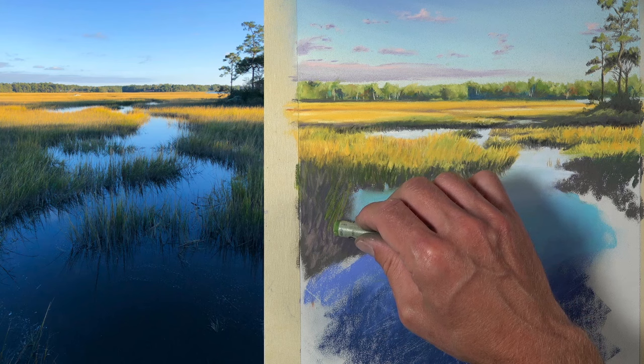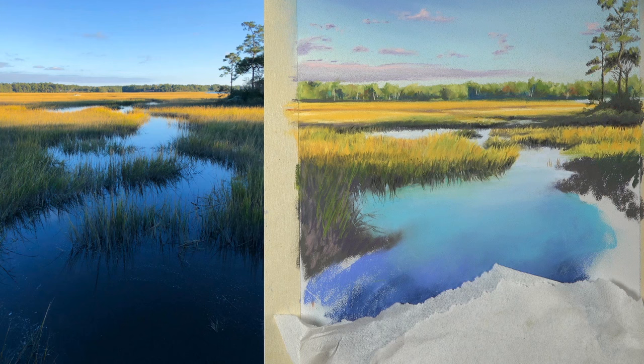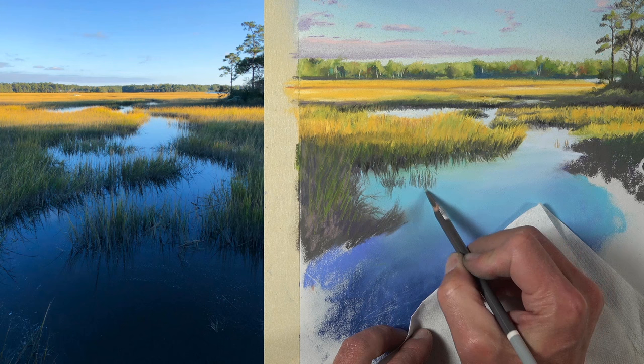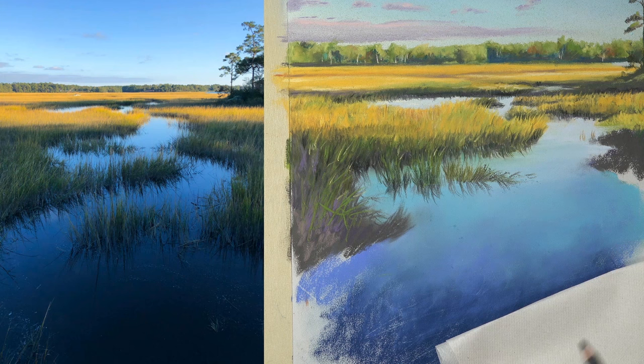Continuing down the picture plane, we'll block in the basic shapes with a dark gray, a bit of purple, and actually a bit of pink is used in this area as well, before applying a bit of green over the top. As we work our way down, a bit more precision is required, so we're going to be working with the pastel pencils to add some of these grasses that extend out from the water — pulling strokes upward and also downward to create the illusion of reflections.